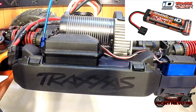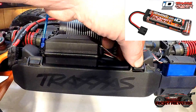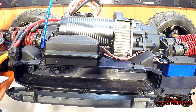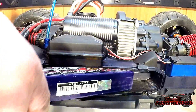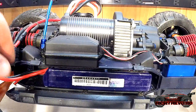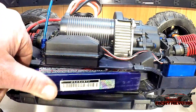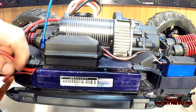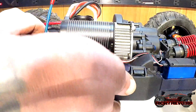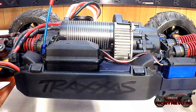All Traxxas vehicles include the 3000mAh nickel metal hydride battery just to get you going out of the box. In the E-Revo's case, you get two of them. You install them on each side of the vehicle in these convenient little battery trays. When you buy the E-Revo, it actually comes with pads you can stick on each end if your batteries are too small. Loading and unloading your batteries couldn't be easier with this particular chassis design.